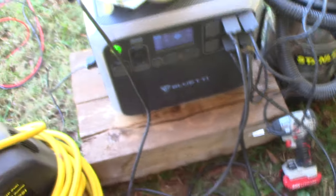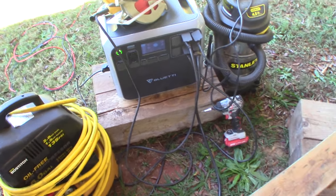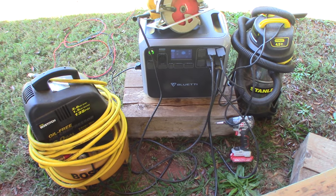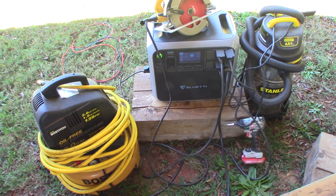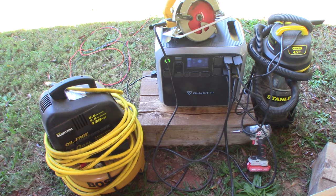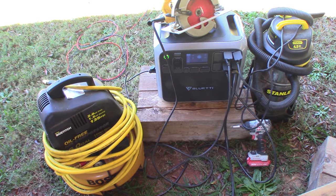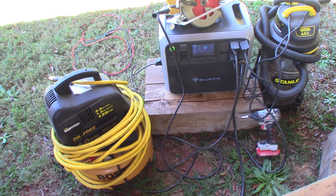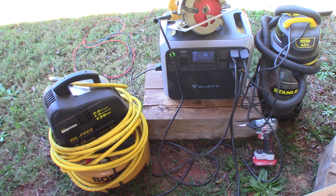The beauty of this generator is you can put 700 watts of solar power directly into it, and you can increase that by putting your panels in parallel instead of series. Right now those panels are in series. I could probably load this thing with 10 panels if I wanted. This is a 2000-watt generator that can handle surges up to about 4000 watts momentarily, and it can handle surges over 2000 watts for up to two minutes before it shuts down.